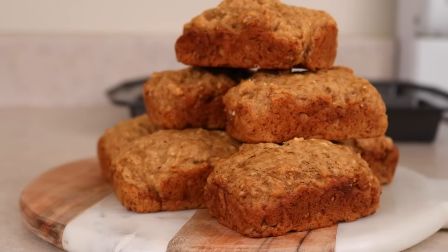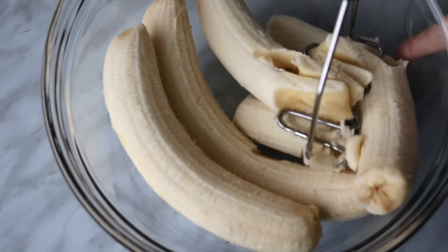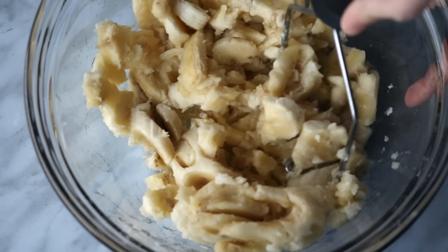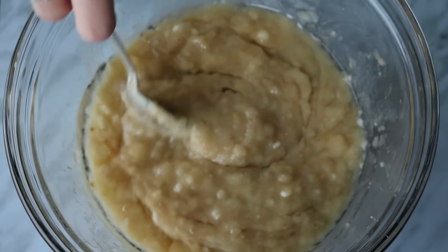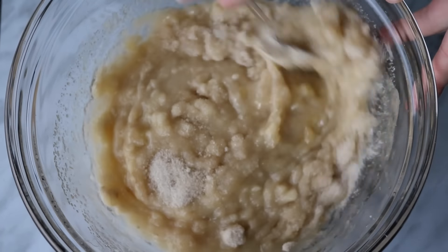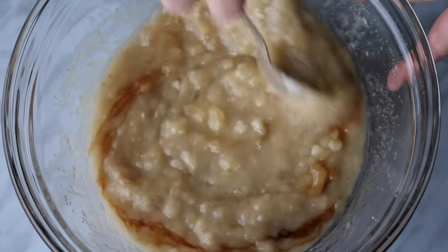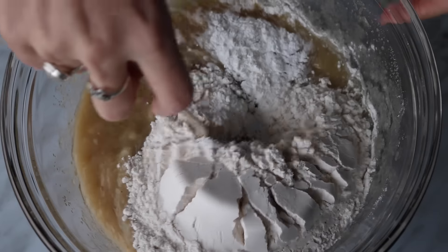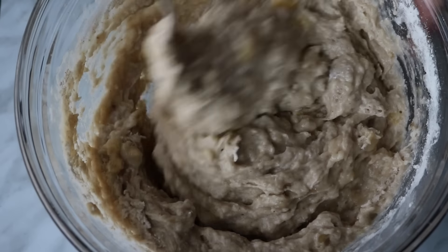These mini banana bread loaves are so cute. The first thing you need is four bananas — make sure they're really ripe. Mash them until they are super mashed with not a lot of lumps. Then add a quarter cup of melted coconut oil, a third of a cup of sugar, a splash of vanilla extract, a cup and three quarters of flour, two teaspoons of baking powder, and a half teaspoon of baking soda. Stir that all together until it is combined.